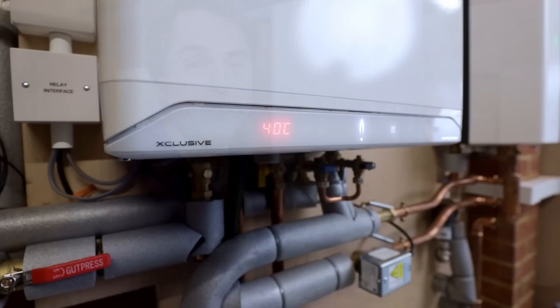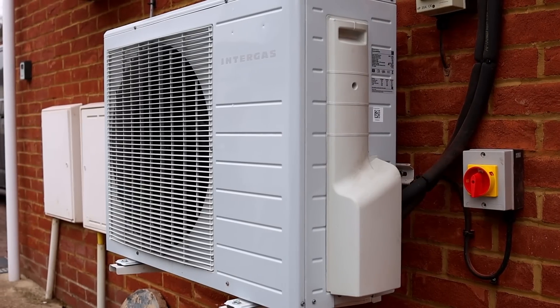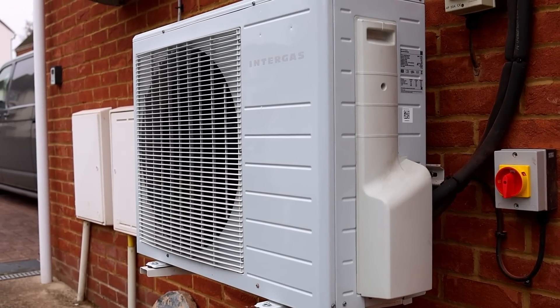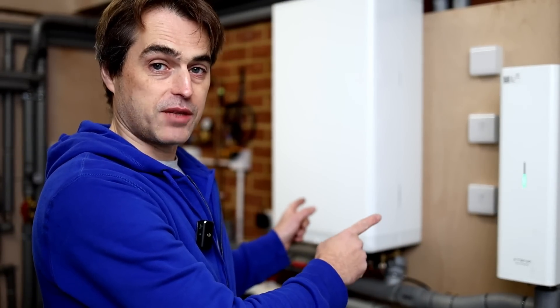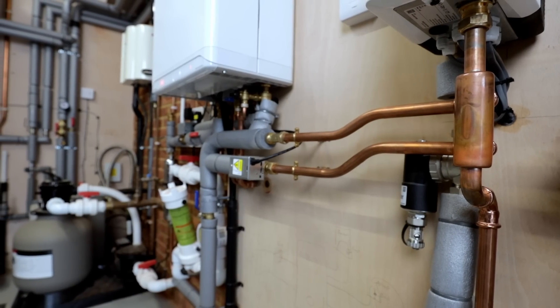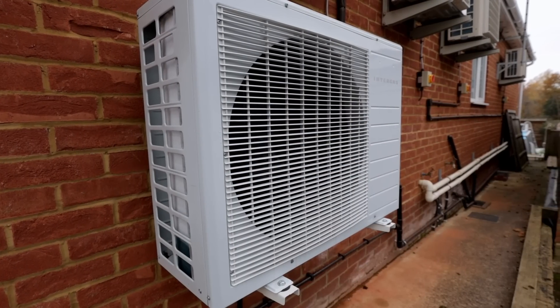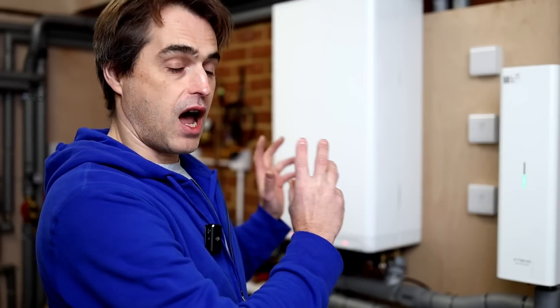If you've been following my channel, you probably know that I love Intergas boilers. I also love air source heat pumps, and today those two worlds finally meet in the form of an Intergas Extend unit. I'm going to hand you over to Tommy Johns from Alton and Johns Heating Solutions, and he's going to talk us through how it works and how it's been performing so far.